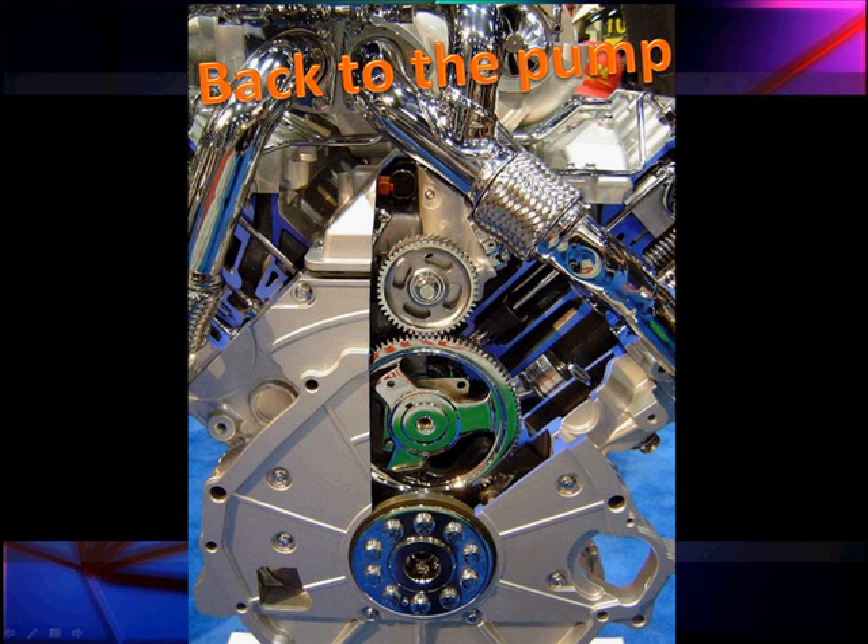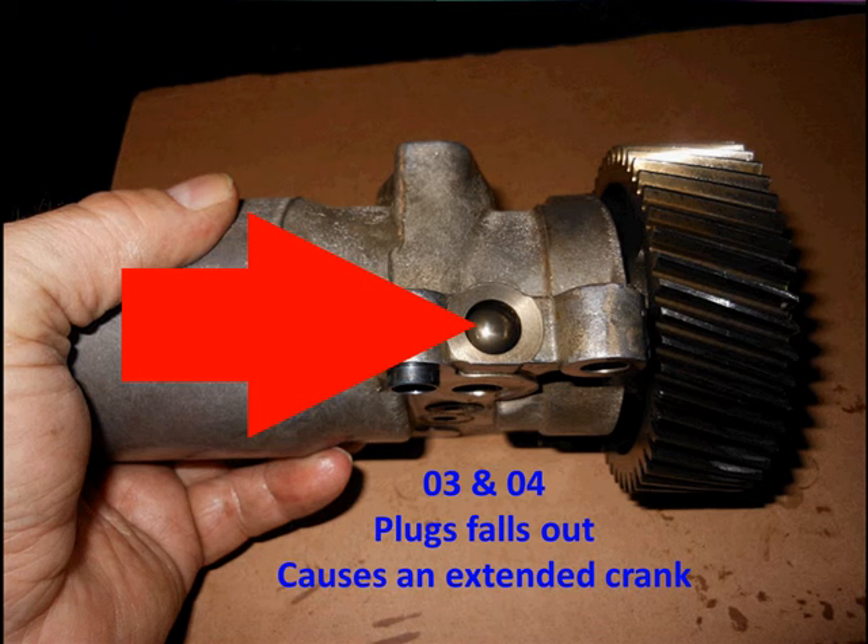The high pressure oil system is one of the more critical parts of getting good performance out of a 6.0 diesel. Let's go back to the pump and talk about the control system, measurements, and things we need to do to verify pump operation. Numerous shops have reported that 2003 and 2004 model years had a problem with plugs working loose on the oil pump, causing extended crank problems. Look for that if you think you can't get full oil pressure.